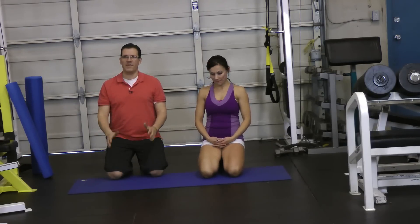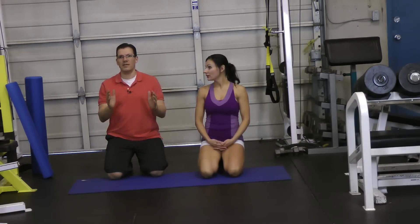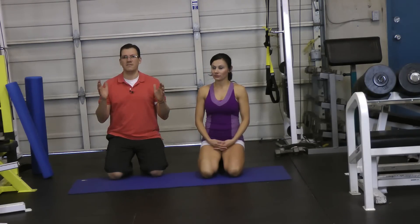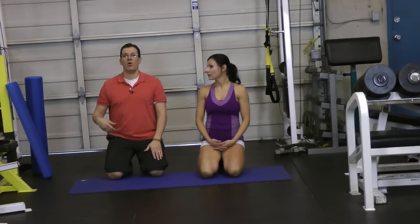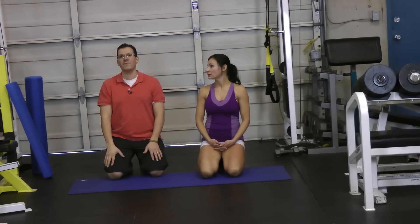The sartorius muscle is kind of the forgotten hip flexor muscle. It's important to target that muscle because it ends up affecting the knee and the hip. The sartorius muscle is involved in hip flexion — bringing the knee up — and also involved in knee flexion.